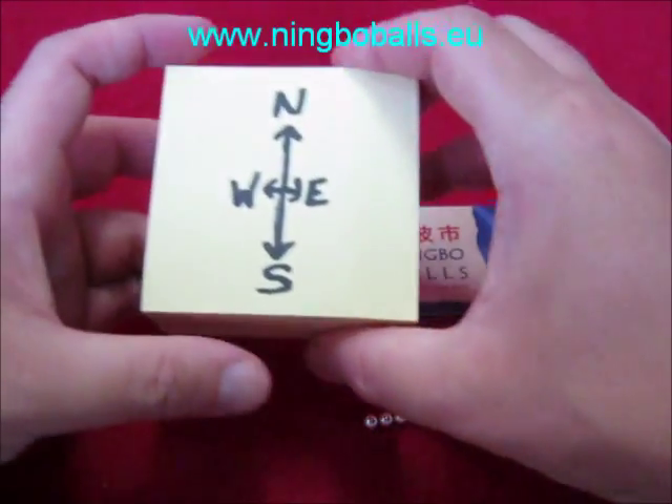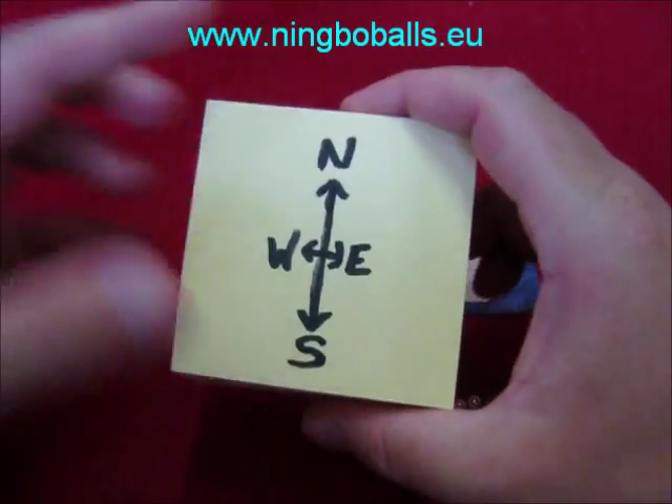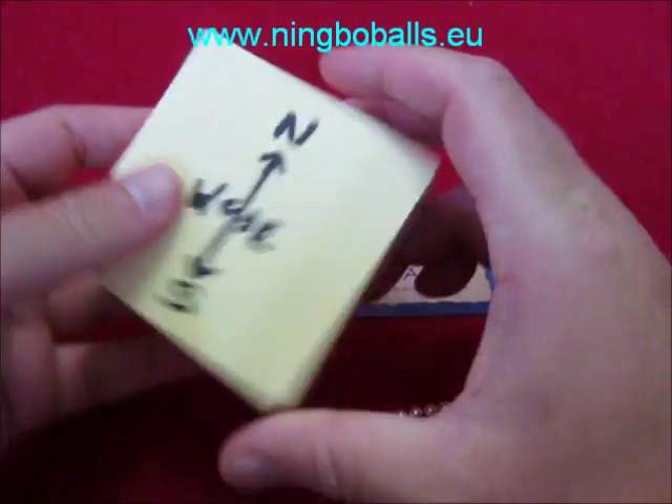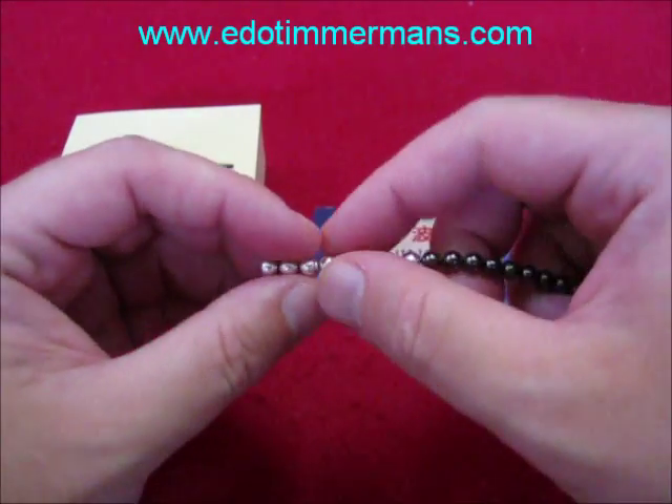When you make a compass, you have to know at the location where you are, where north is. I happen to know north is this way, so put it like this. Let's make a compass.